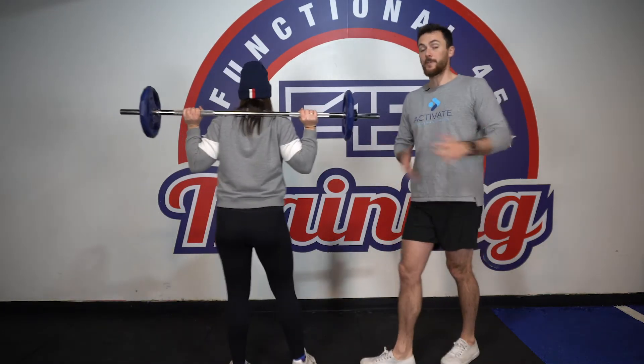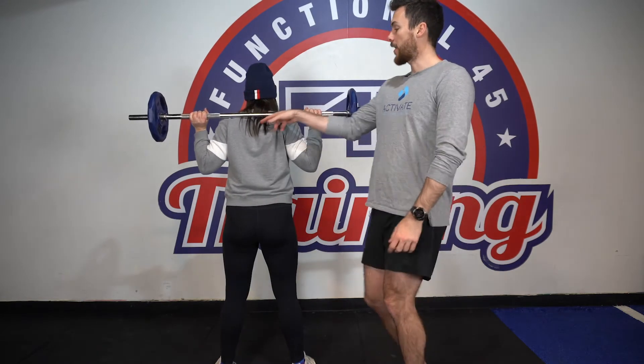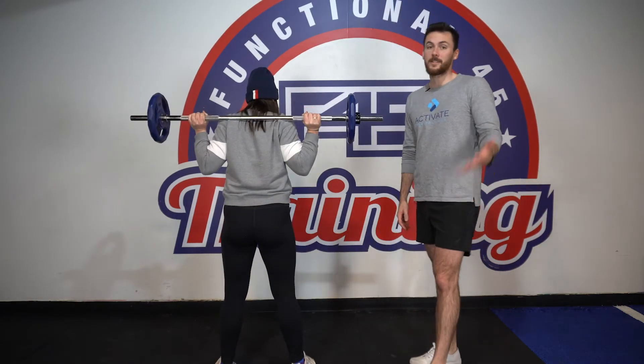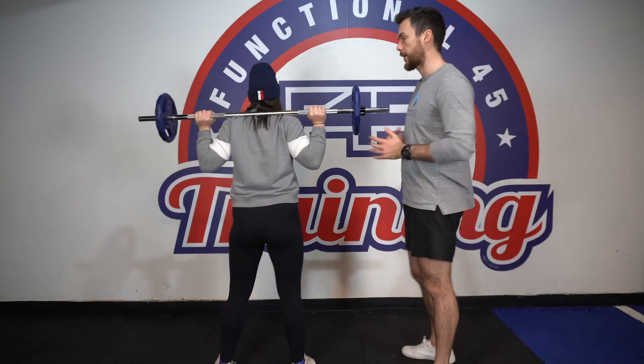Key things to think about: if you are a girl or a man with long hair and the bar goes on your hair, just be aware of that. If you drop the bar and your hair's caught, that's going to hurt. So ponytails or buns typically work better.